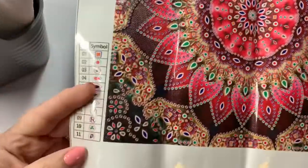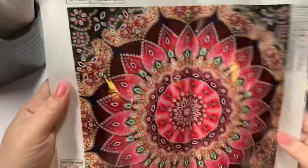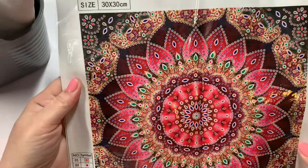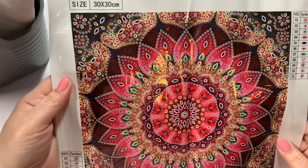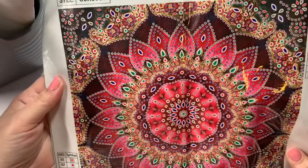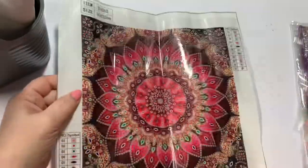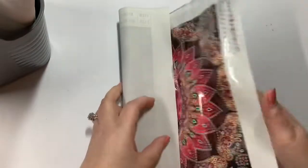So here is this one. And this one only has 11 different colors or different diamonds. It is a 30 by 30, so it's not huge. I could probably do this in maybe two days just sitting on the couch watching TV. But it does have the big jewels in it, so that one will be fun.